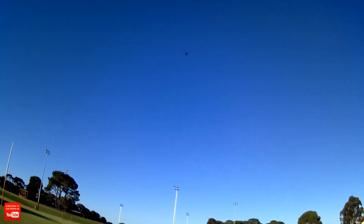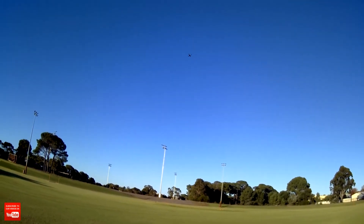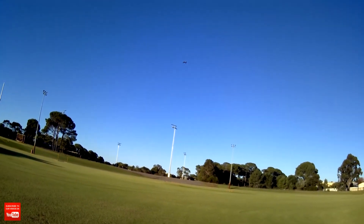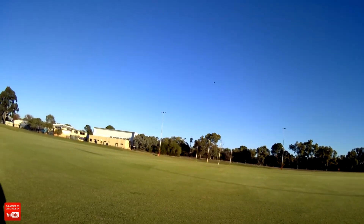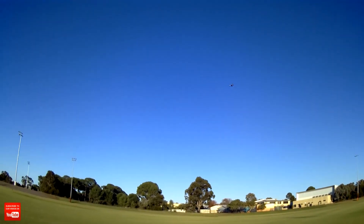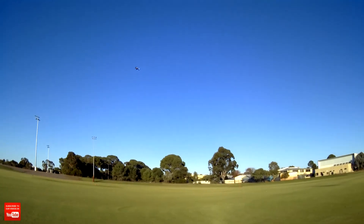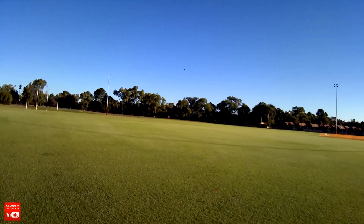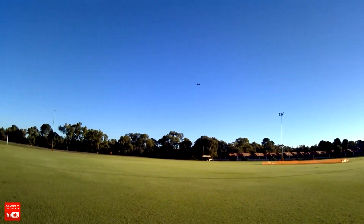Not many quadcopters just do that. The Heliway does — the Heliway 903 — so that's pretty cool. That's the only other quad I know that will do that. Just holding it, it just keeps going. Altitude hold is pretty much on point there — see it's holding it really well. It's fast in third rate. I'm keeping it in third rate because there's a slight little breeze happening — see it's fighting the breeze now.